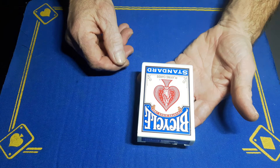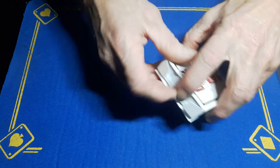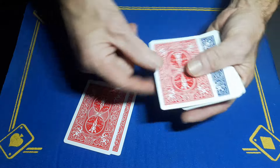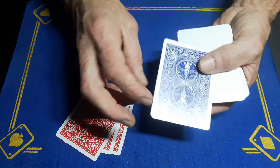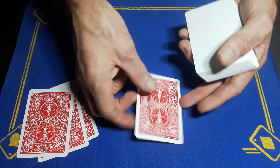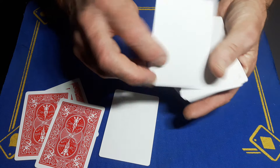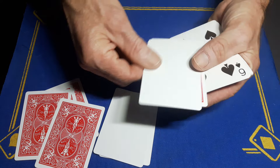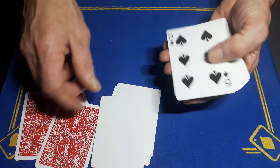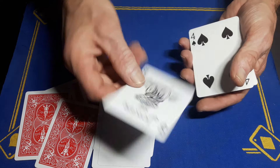First up, a packet of cards that looks like a regular deck but is actually some gaff cards. We've got double face cards, blue-red back double backers — these are all bicycle stock. We've also got some blank face regular back, double blank cards, regular back blank face, and regular face blank back, and then some double faces.